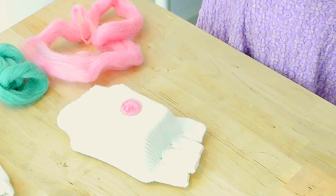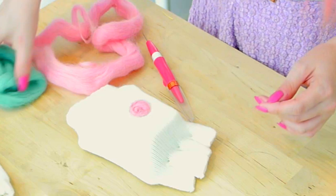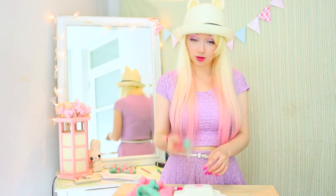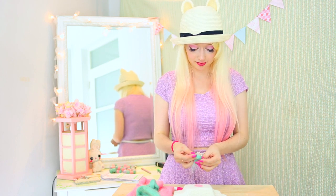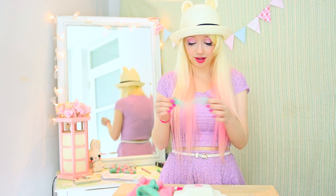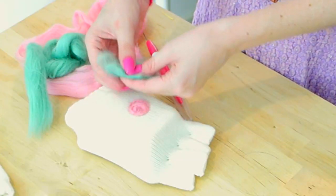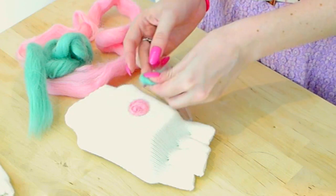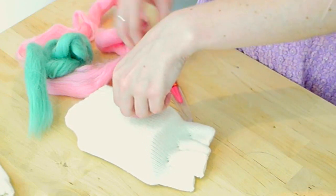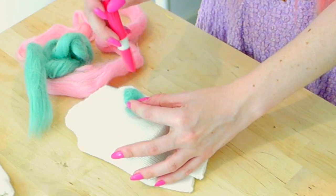Too cute! But what good is a rose without a leaf? So let's take some of our green yarn now. You won't need as much green as we did pink because we just want a little tear shape on the outside. For your leaves, smush up the wool so the fibers don't follow each other, then shape it into a tear shape by folding the edges. When you've got the point, place it near the rose and overlap it on top.